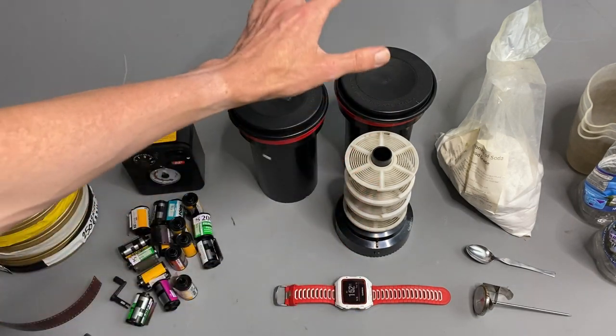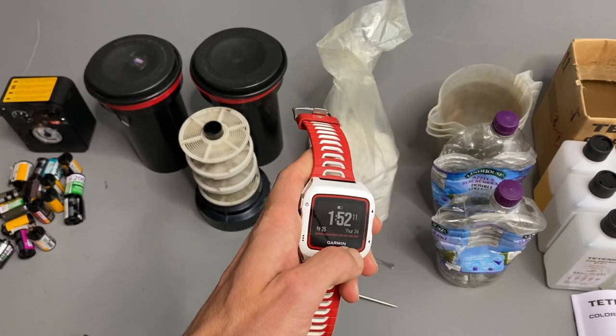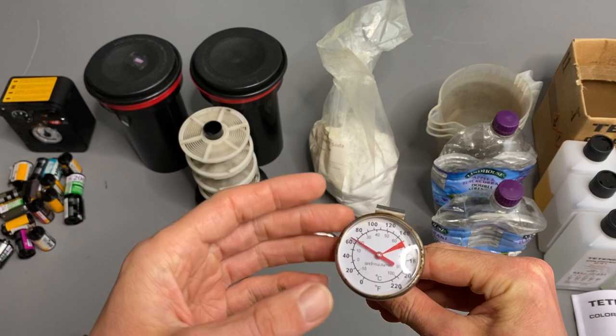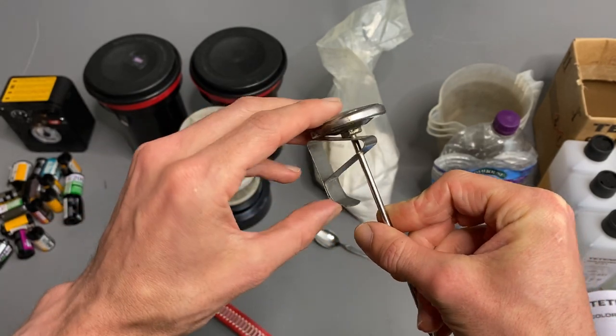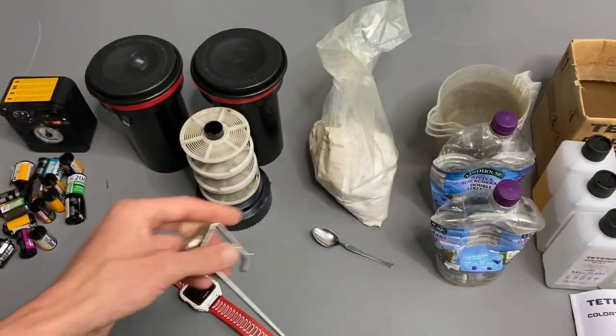So what equipment do we need? We need the developing tanks, a stopwatch, and a thermometer. I tend to use manual ones — I used to use digital but eventually they break or the battery goes flat. So I tend to just use a simple one; this is one way it clips onto the side of your bottles or jugs.